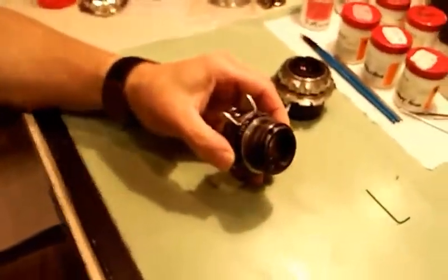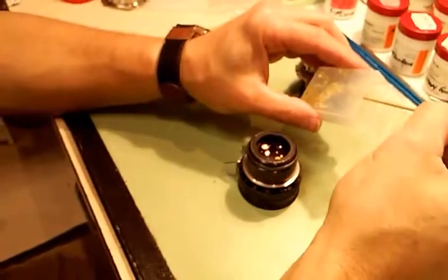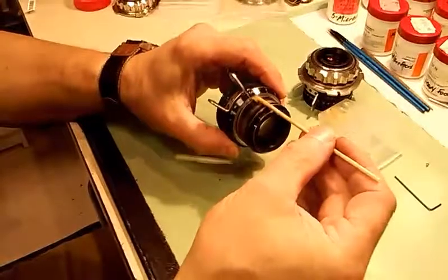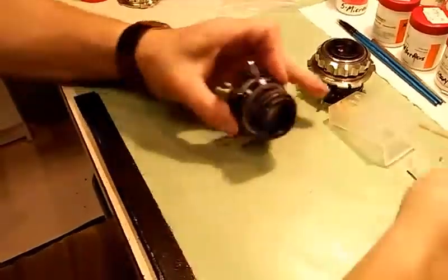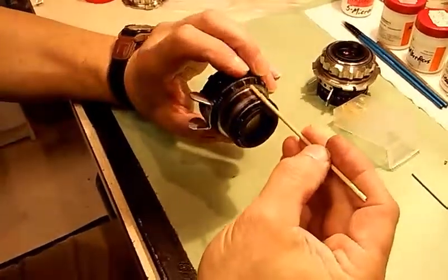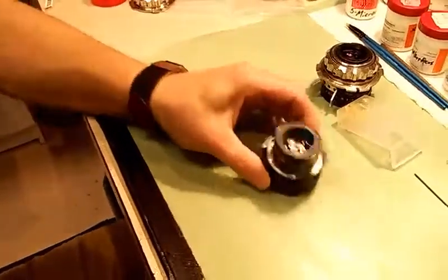So what I'm going to do with this lens right now is I just have some light grease here — it's just a very simple automotive grease, nothing special, just a light clear grease. And I'm going to put some around the lens. This is going to lubricate the mount adapter as it rotates in place. I've got some on there.